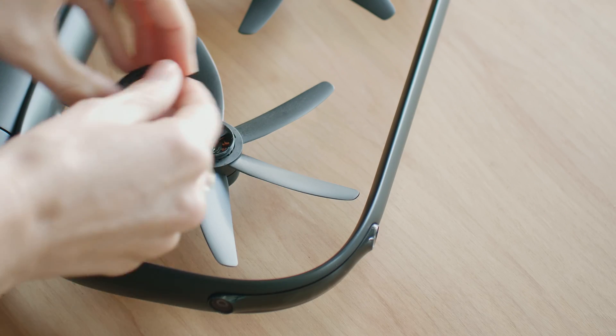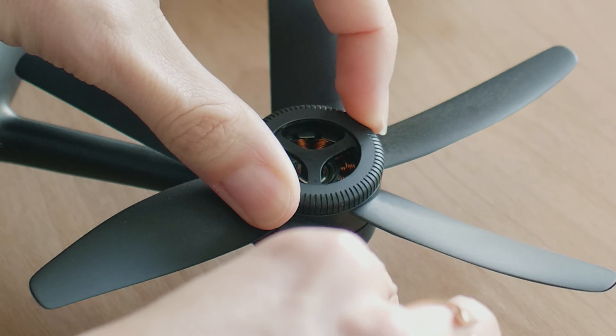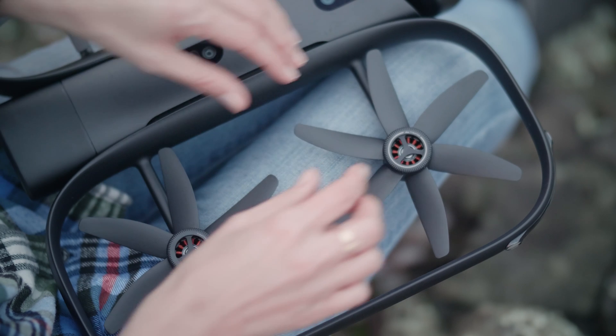Then repeat this process for the other props and nuts. Make sure you tighten the nuts securely, and always check them before you fly. There's no need to over-tighten the nuts — they should just be snug and secure.